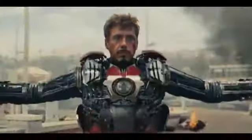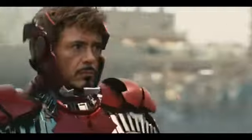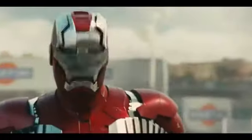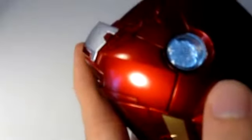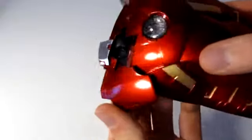Welcome back guys. Have you ever thought of turning your smartphone into a superhero phone? Wouldn't that be awesome? We're going to help you do that. In today's video, we have a smartphone case that is shaped exactly like Iron Man's armor. This phone case will convert your boring phone into Iron Man's armor.